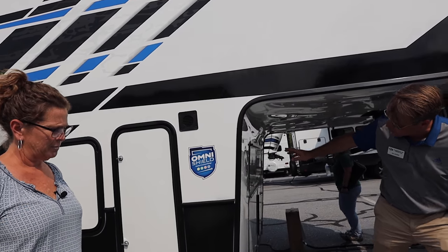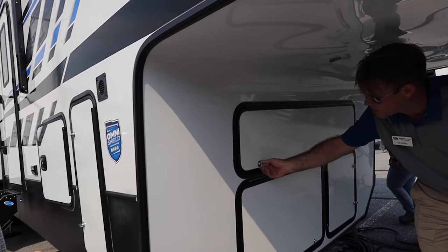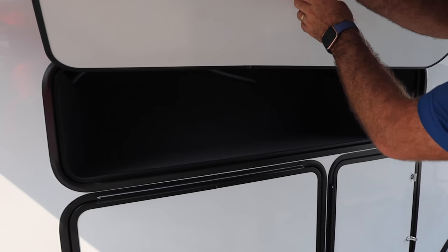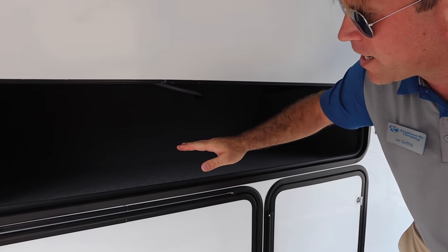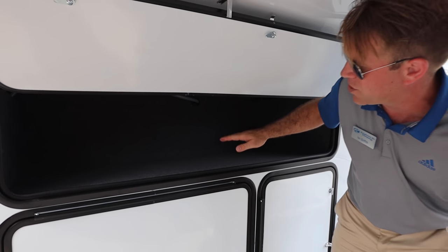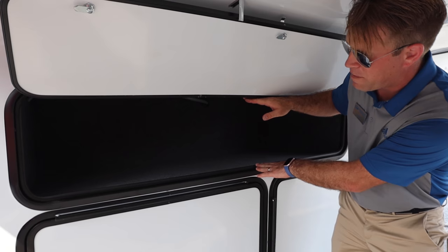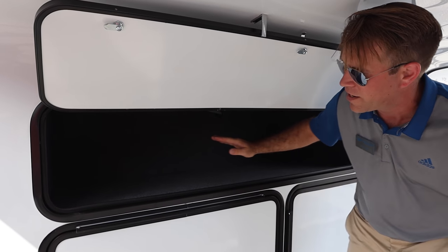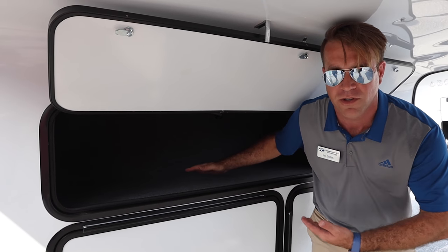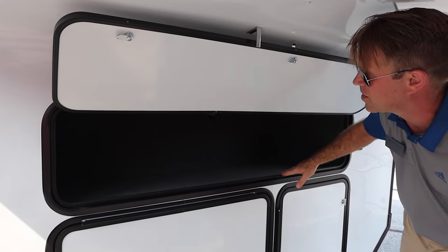Another smart storage solution that we have is the Fusion front store-more box. Very handy. This box is 58 inches wide and 28 inches deep. This is a 12-inch baggage door, but you have 22 inches of clearance on the inside. This is large enough to house your patio steps as well as camp tables and chairs and other campsite necessities.